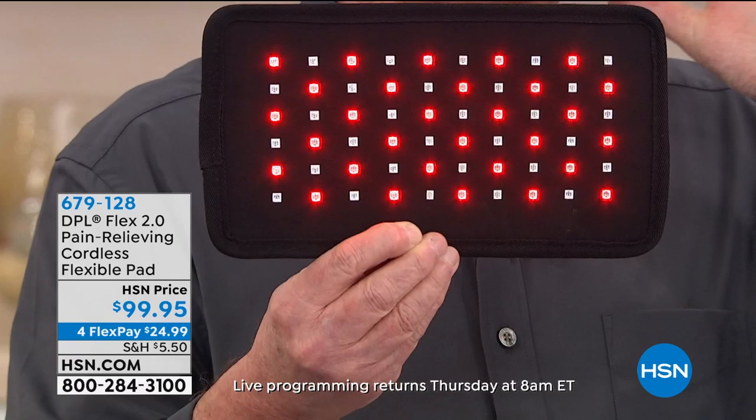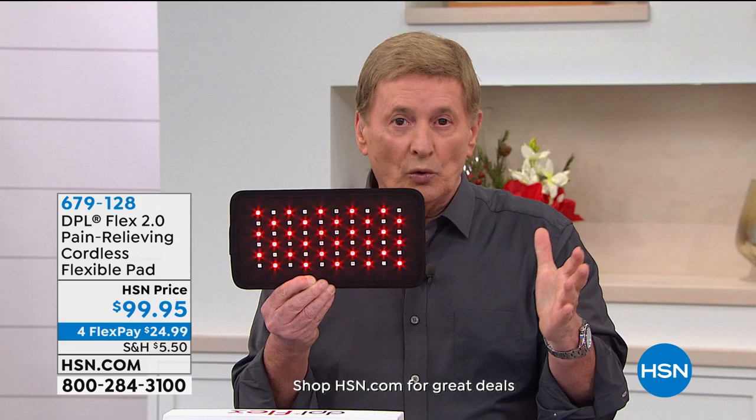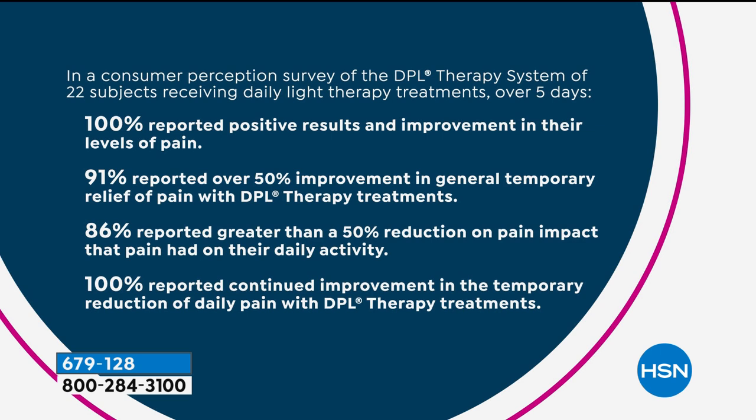This is an FDA-cleared medical device — it is not a toy, not a gimmick. We had this tested. We have a consumer perception study — 100% reported positive results and improvement in their levels of pain.